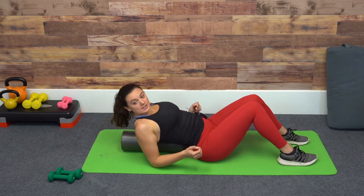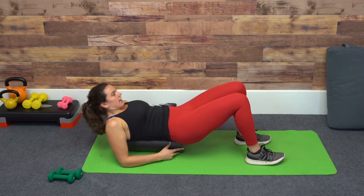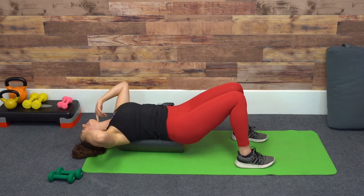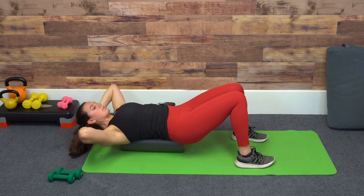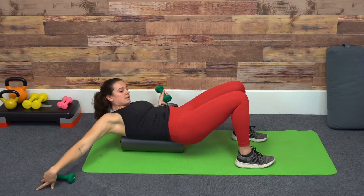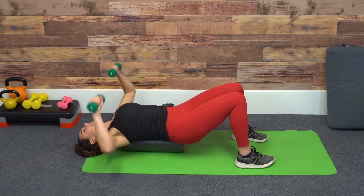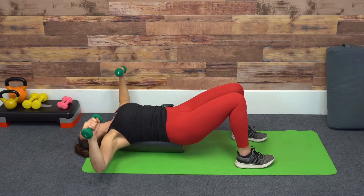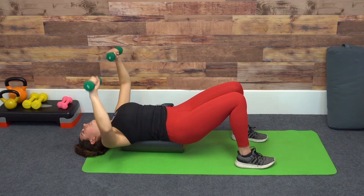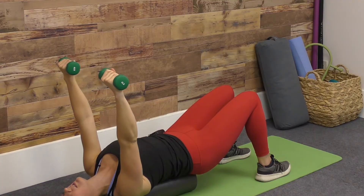The next one is a bench press. We're going to stay in the same position, ideally moving it up onto the tailbone. If you have a longer one, that will be nicer for the head, or you can place pillows underneath the head. From this position, we're going to press up and come down to 90 degrees, doing our bench press from this position — maybe getting a nice little stretch or roll into the shoulder blades as well.